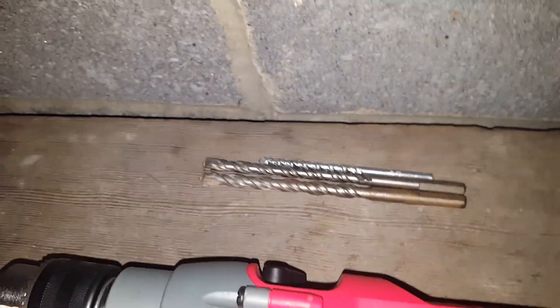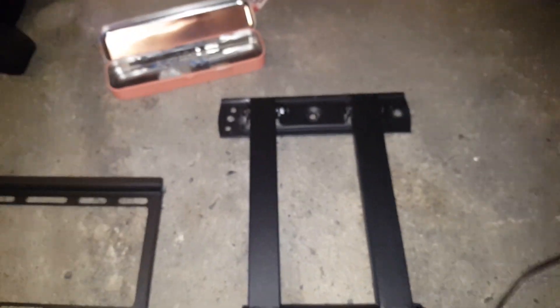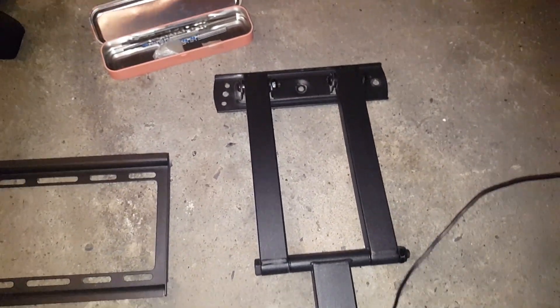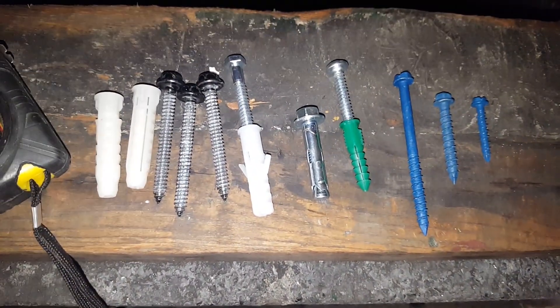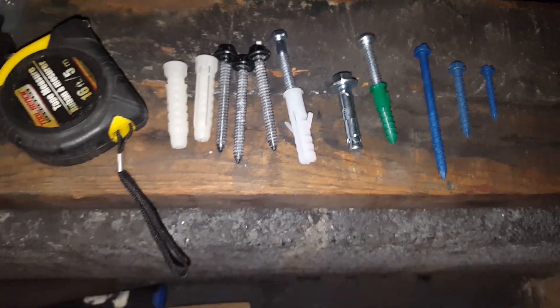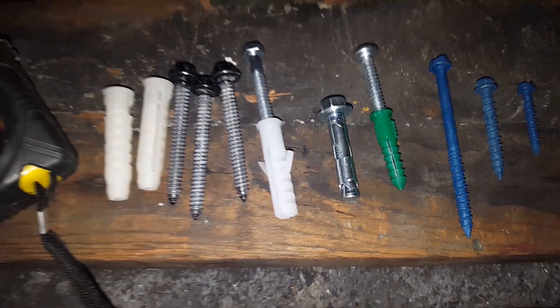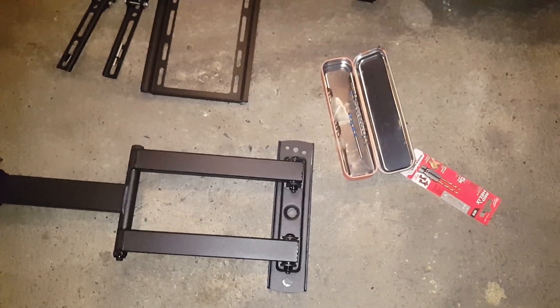I'm also going to be using concrete masonry bits. For TV mounts, I always recommend flat TV mounts for concrete rather than the completely extendable ones, just because the tension strength is not as good as the shear strength of pretty much any concrete anchor — except for maybe wedge anchors, which are overkill for TVs for the most part, unless you have a very large TV and a large TV mount, in which case you might want to use wedge anchors in concrete.